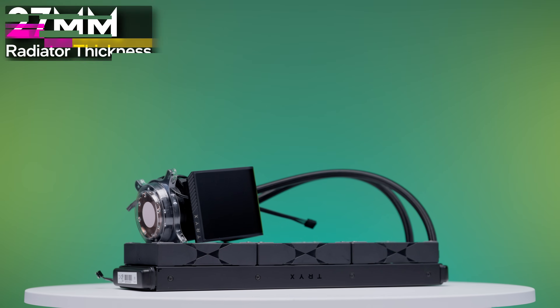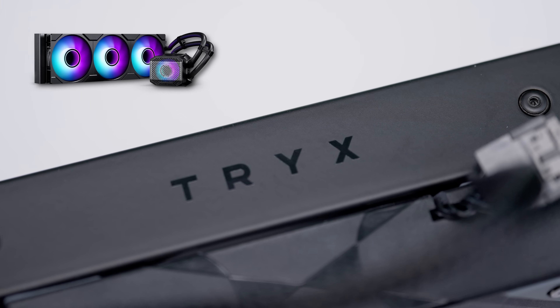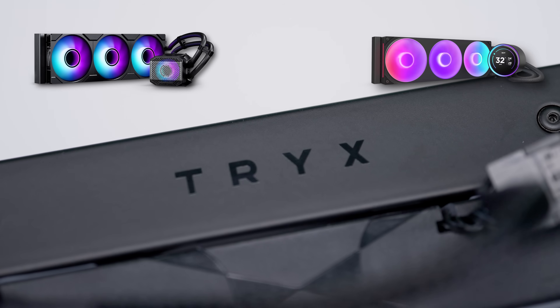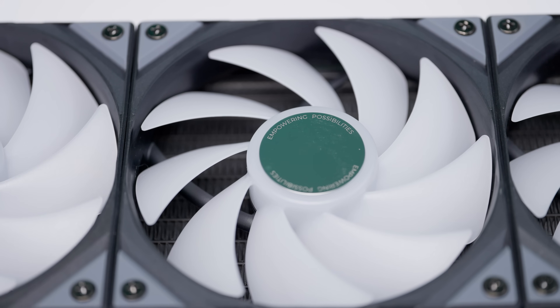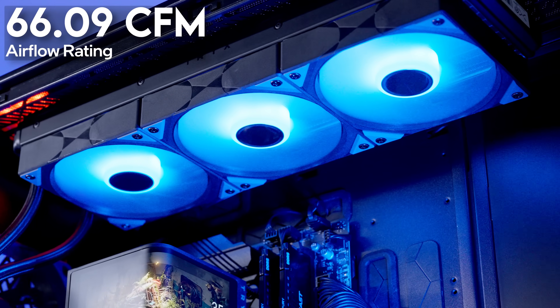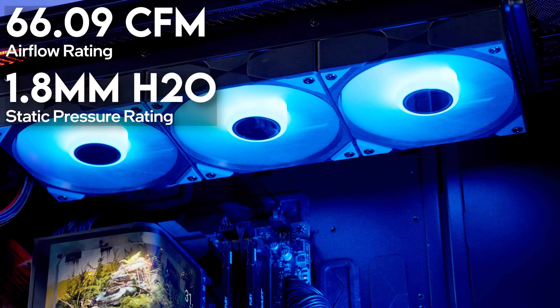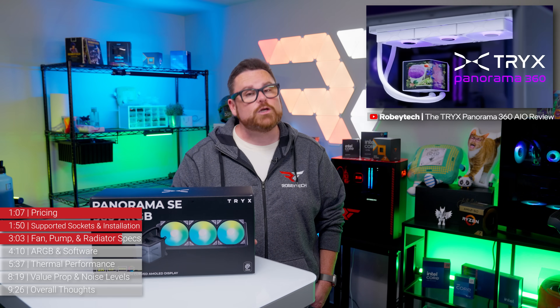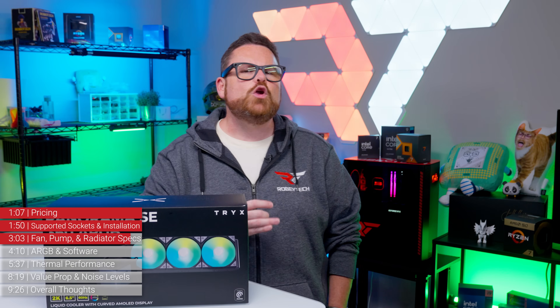As for the radiator, it's a standard thickness of 27 millimeters, matching AIOs like the Phanteks Glacier 1M25, the NZXT Kraken Elite, and the Corsair iCUE Link H150i LCD. Moving on to fans, Trikes is using their Rota ARGB fans with the SE. These fans have a maximum airflow rating of up to 66.09 CFM, with a static pressure rating of 1.8 mm H2O. These are the same fans we saw paired with the original Panorama — we weren't huge fans of them then, but we'll have to see what they can do with a different AIO.